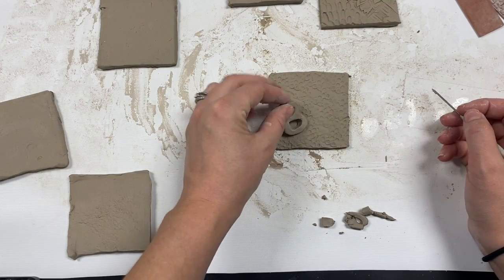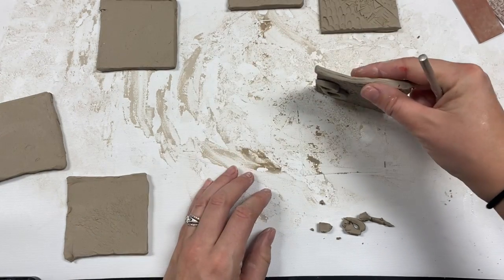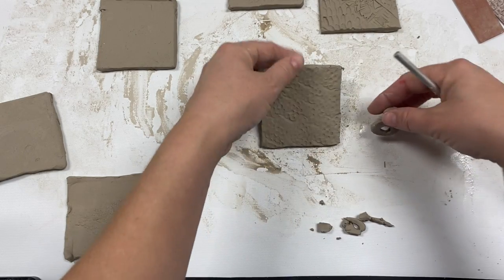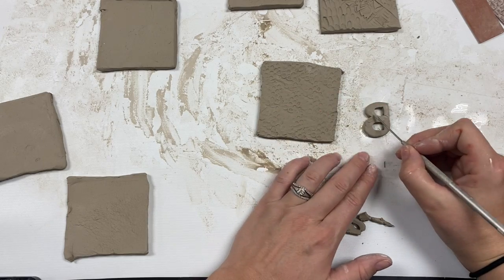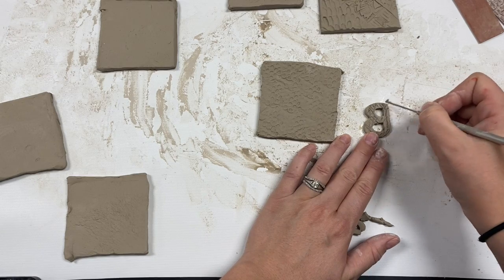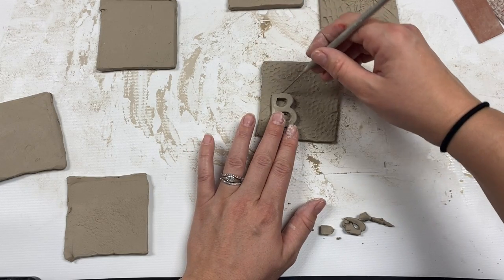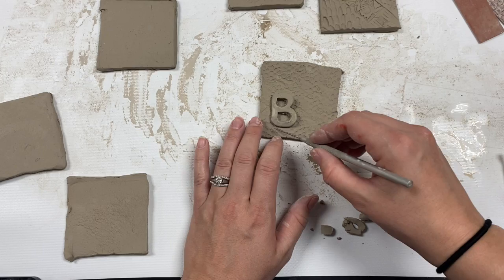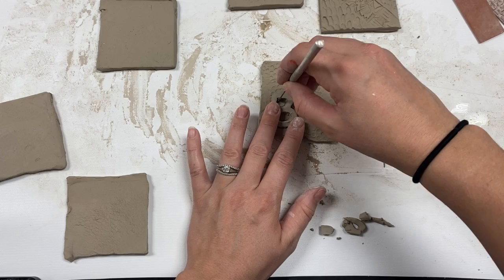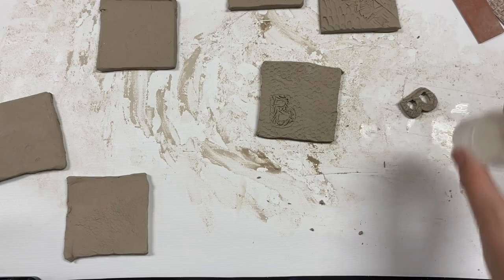I can't just take this and stick it onto the slab. Yes, it's going to stay right now because there's water in the clay, but once that water dries out in the kiln it's just going to fall right off. So we have to do something called scoring and slipping. Scoring means I'm scratching up the surface of my clay on both pieces. Wherever I want to place this, I'm just going to lightly trace it so I know exactly where to make the score marks — just like tiny X's on both pieces of clay.